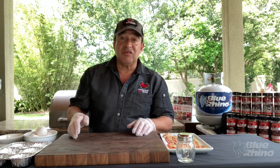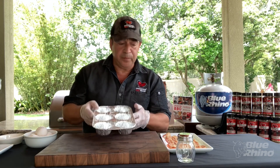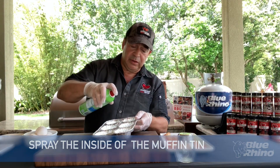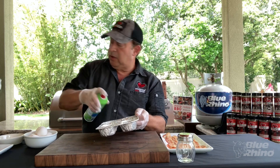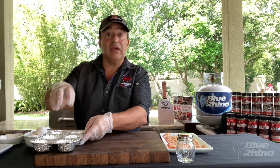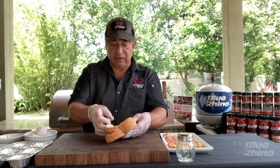We're going to make bacon and eggs out on your grill — super simple. You want to start with a muffin tin and spray the inside of the muffin tin with some spray oil. This is going to prevent the eggs, bacon, and the bread we're going to put on the bottom from sticking. Take regular sliced white bread.